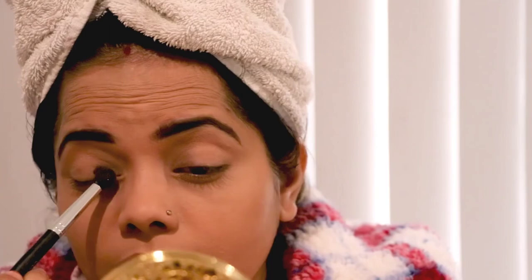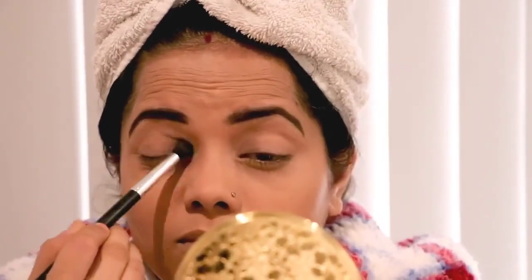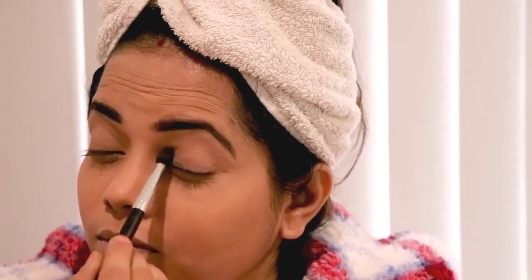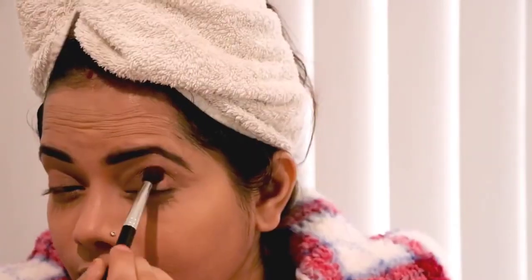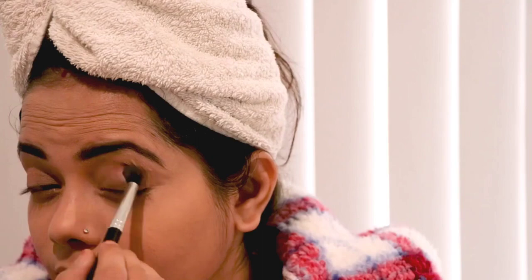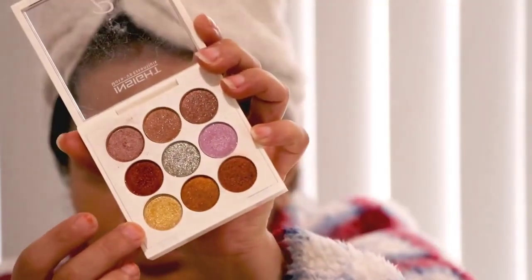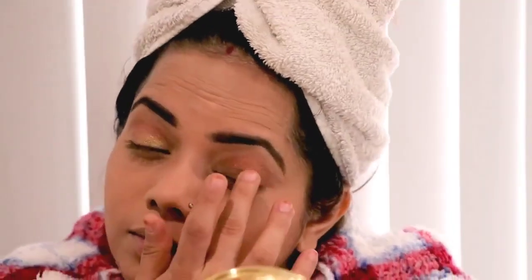For eyeshadow I'm using a very light pink shade from Inside Cosmetics palette, and then from the same palette I'm using a dark maroon shade as a transition shade for the base. I want to give a red and golden effect, so for the golden effect I'm applying it on the bowl area up to the crease line to give a contrast effect.